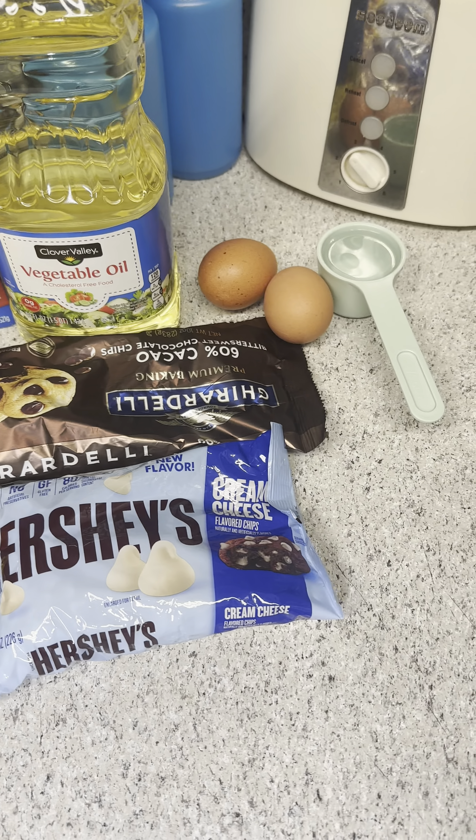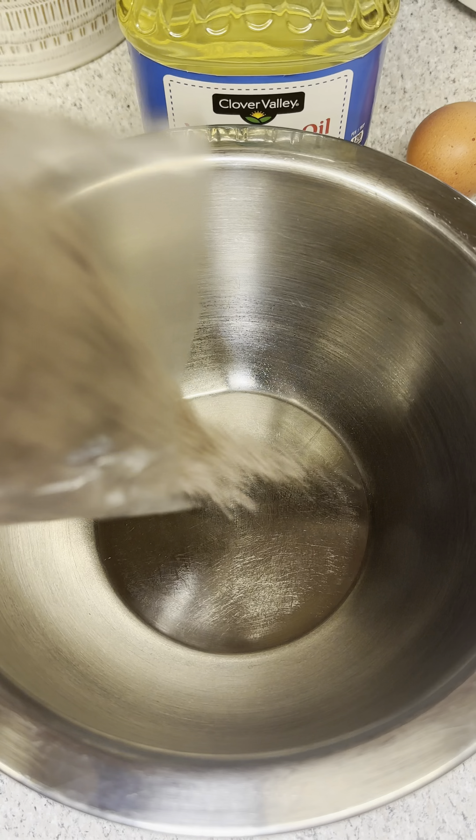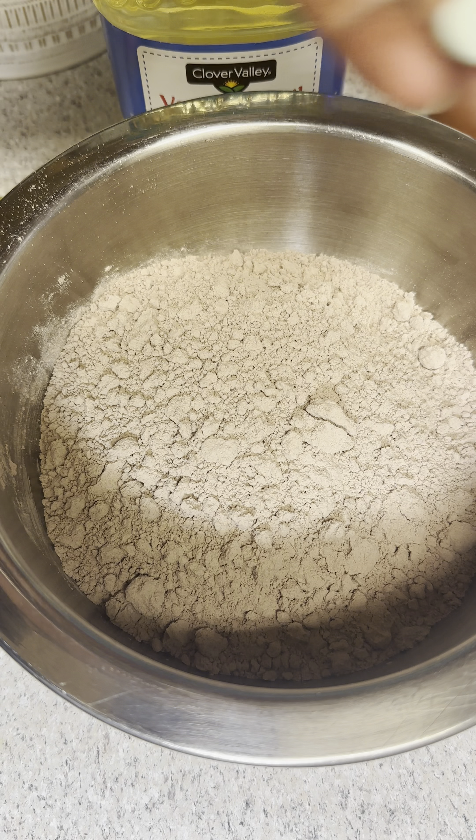Alright team, level up! We got an amazing video for you — we are making the best box brownies. Shout out to Pillsbury. First things first, we're going to go ahead and empty our brownie mix.